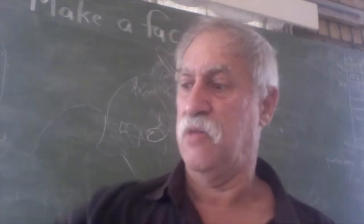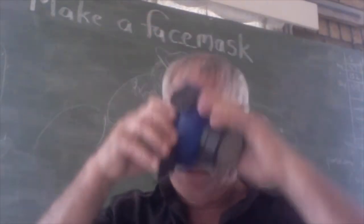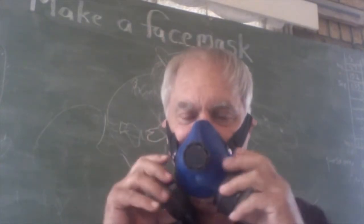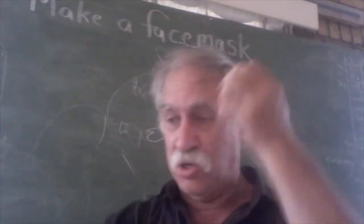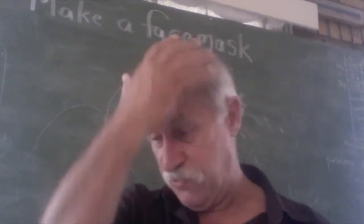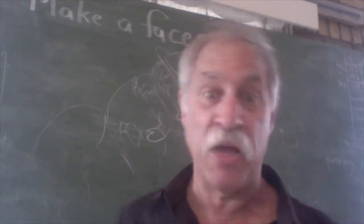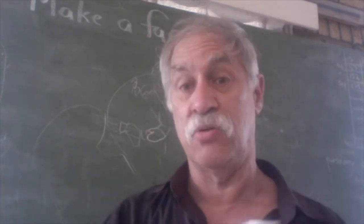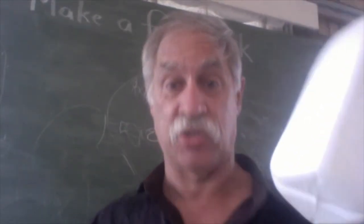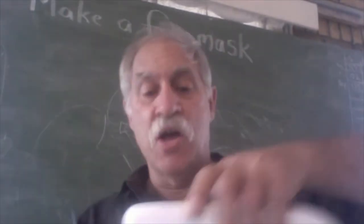If you're a doomsday prepper then you've got one of these bad boys — doesn't that look like Darth Vader? That's just a look I'm going for. So we're going to make our own face masks in case you can't get hold of them, or in case you want a better one. What you're going to need is a milk bottle and five minutes. Have you got a milk bottle and five minutes? Isn't that worth saving your life?